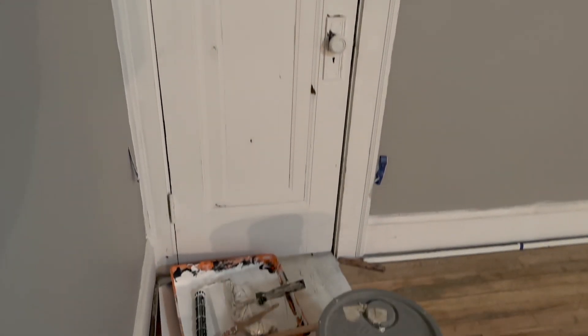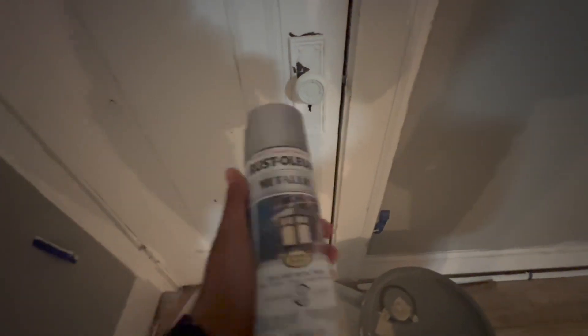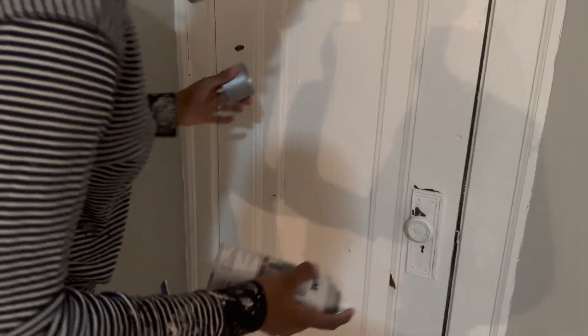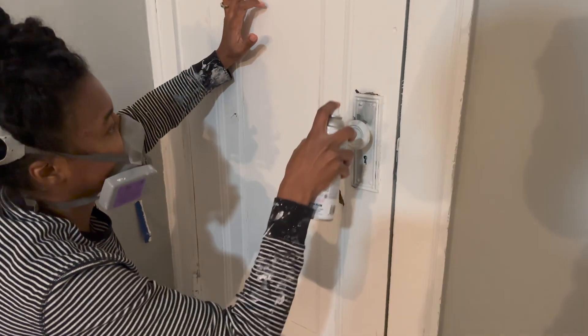We're renovating this unit and this door looks a mess, so I found a quick and easy way to restore it. I got some Rustoleum metallic paint and got to work. I just love this sheen because it gives it a little shine.